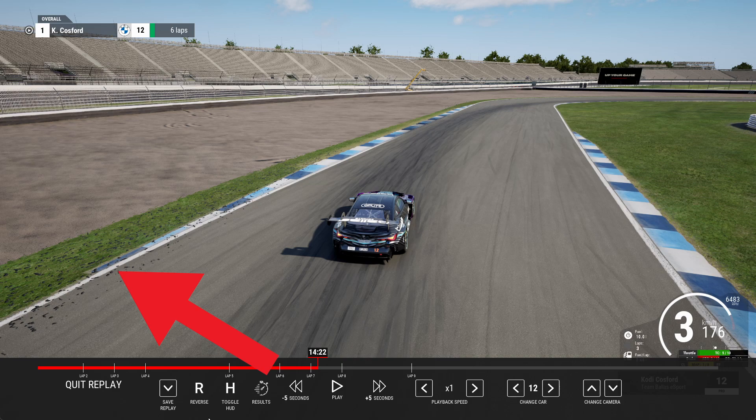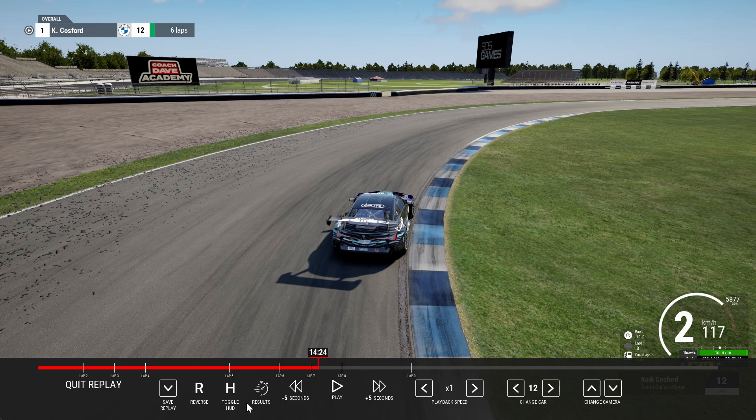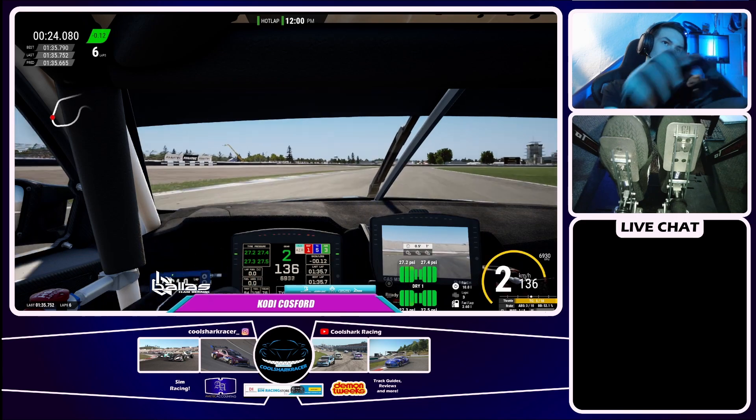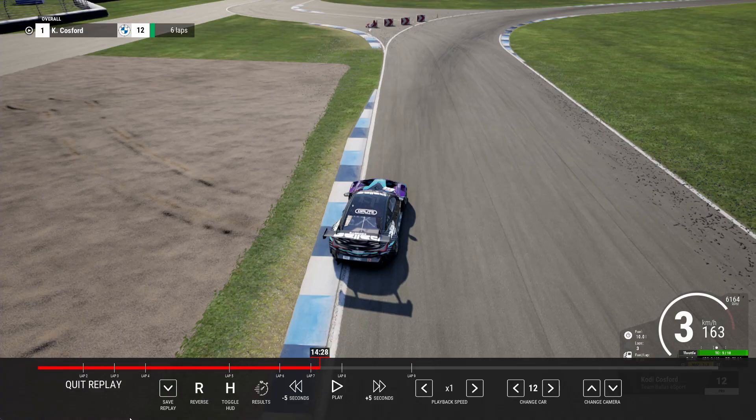Coming into this right-hander, brake just after the start of the curb on the left hand side. You want a late apex and open up this corner as much as you can. You don't really need to use the curb because it can unsettle the car. Make sure you use all the exit on the outside of the track — you can use a little bit of the gravel just after the curb and the car will still remain fairly stable.